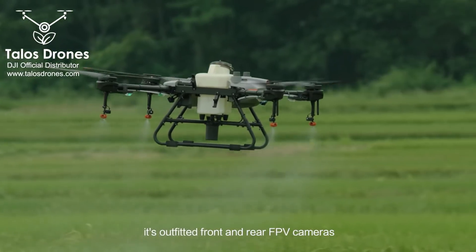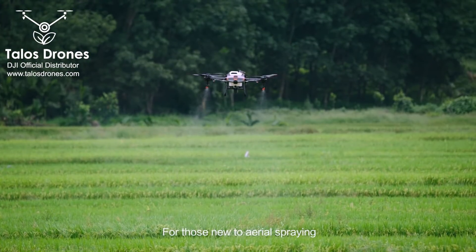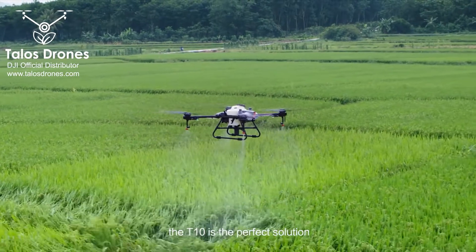Like its big brother, it's outfitted with front and rear FPV cameras and a spherical radar system. For those new to aerial spraying, the T10 is the perfect solution.